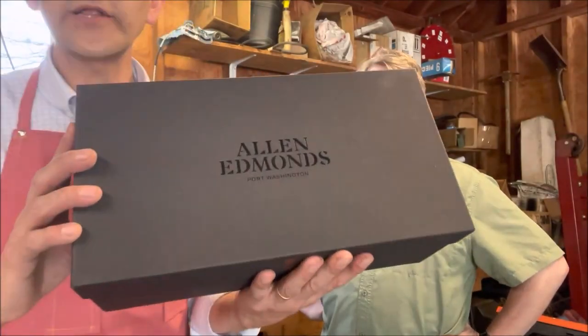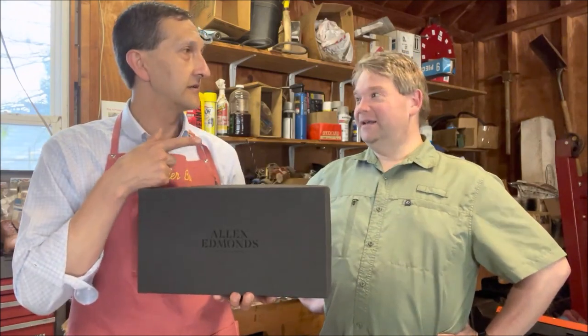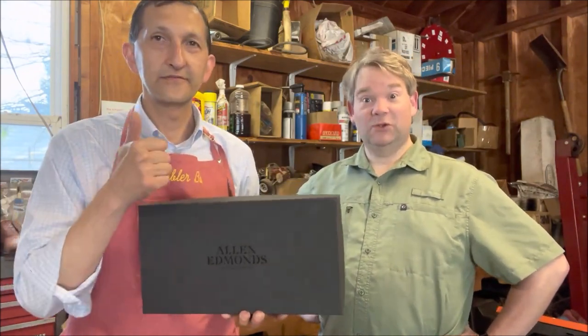Hello everybody. Today's video, we're going to do a quality review on a brand new pair of Allen Edmonds Park Avenues, purchased in April 2022, post-COVID. It's Robert Powers.